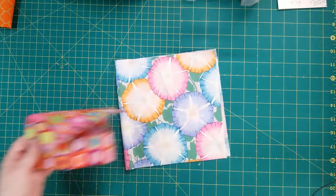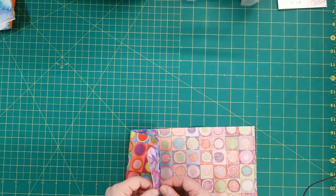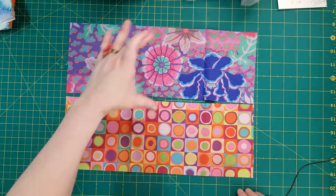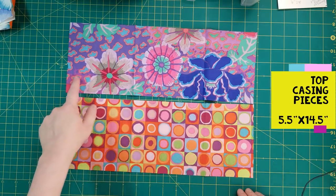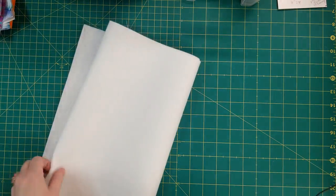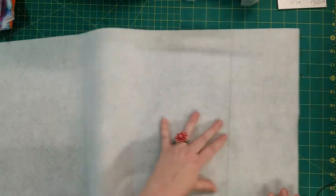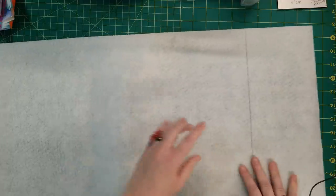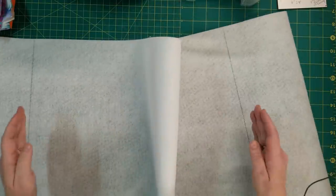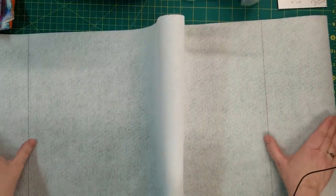Then I have a pocket, which uses that same interfacing: 8 by 16. For the casing at the top of the bag, you will need two pieces that are five and a quarter by 14 and a half — two pieces of that. That's why I have those two lines on my fusible fleece, because this middle section — leaving five inches here and five inches here — all this middle section will be the collage, and we're going to stop there and then add the casing portion to either side.